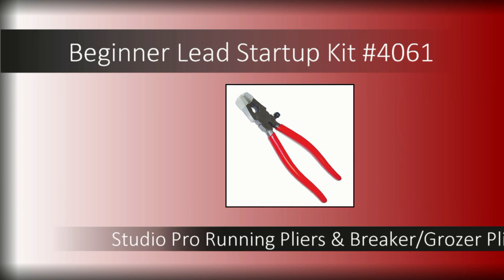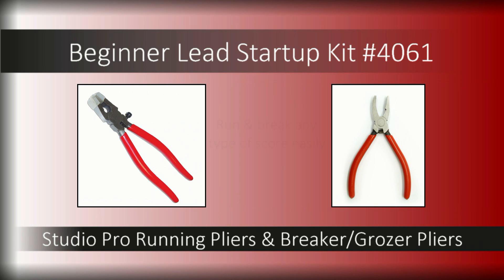Studio Pro Running Pliers and Breaker Grozer pliers give you the leverage you need to run and break all your scores, from narrow strips to wide sweeping curves.